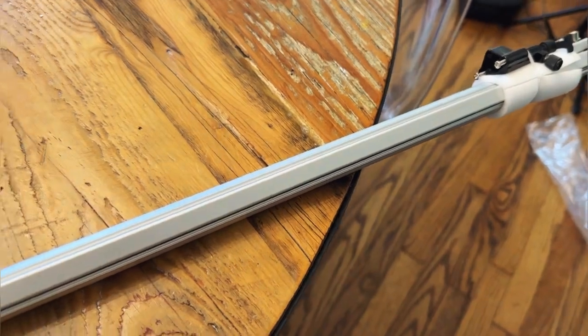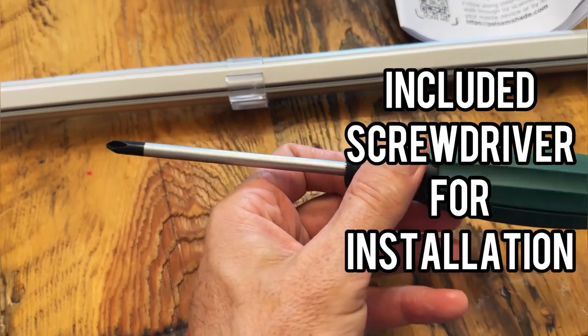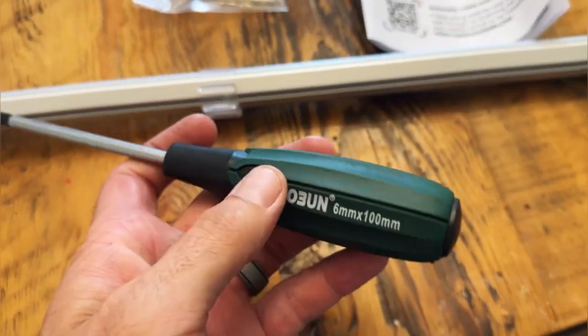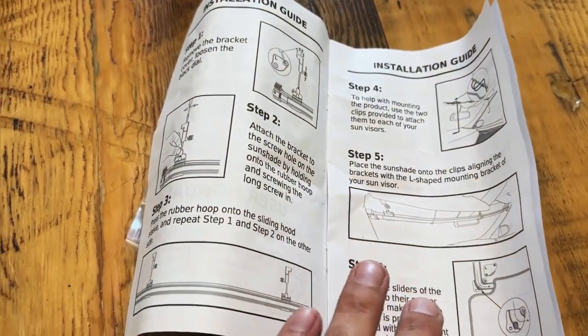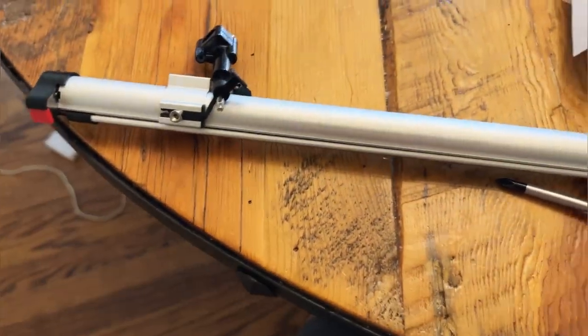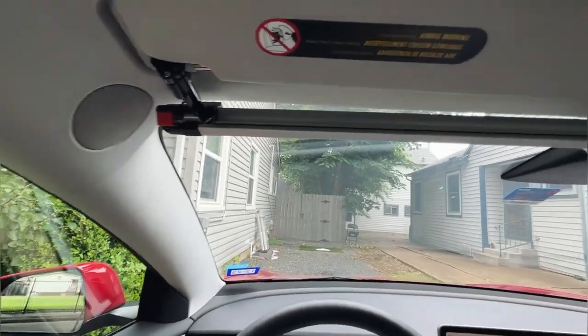One thing I like about this — it comes with a screwdriver for installation, so you have everything you need. We're going to go ahead and follow our user manual and install guide, and we will show you what the finished product looks like here in just a second.